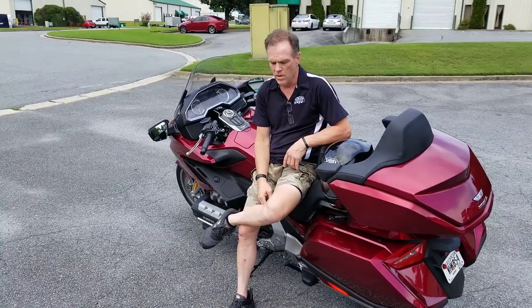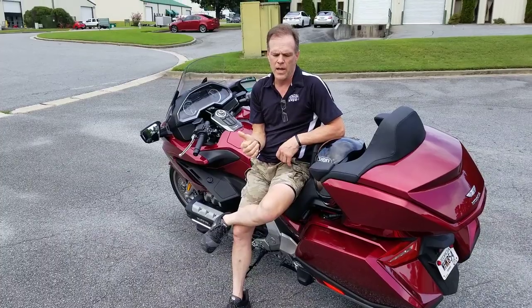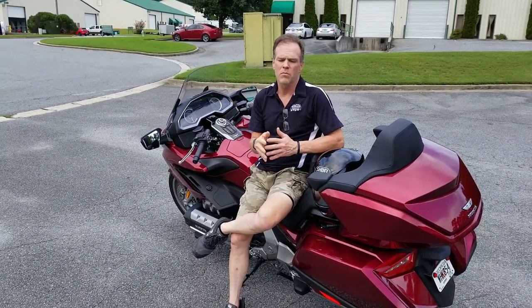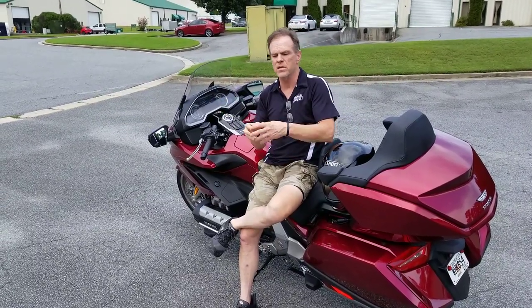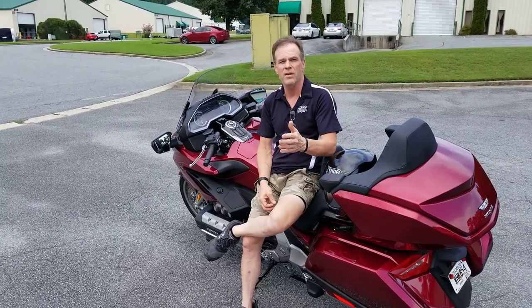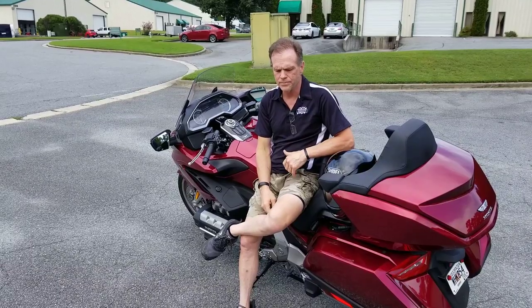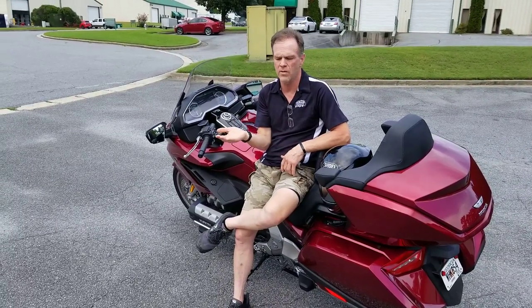Honda was smart enough to know they didn't want that to ever happen. So, in the — I don't even know what the odds are, but astronomical odds — that the right tie rod ever broke or failed, Honda has attached a second tie rod on the left-hand side of the bike to offer the rider some level of control in the event of a catastrophic failure.